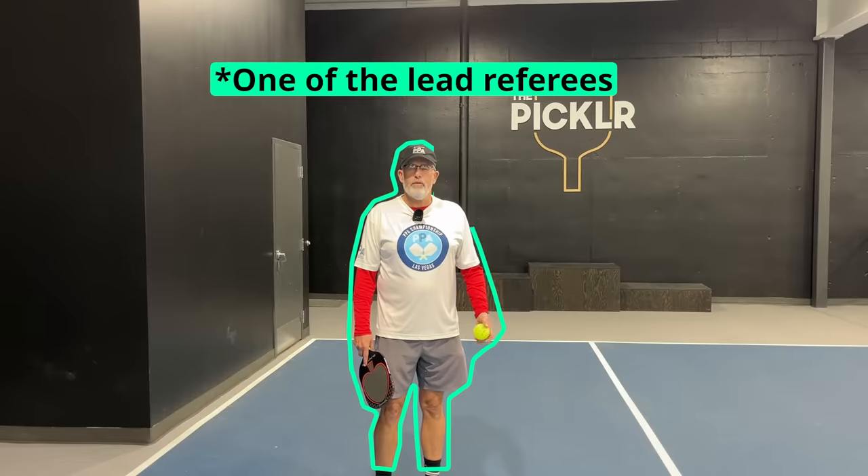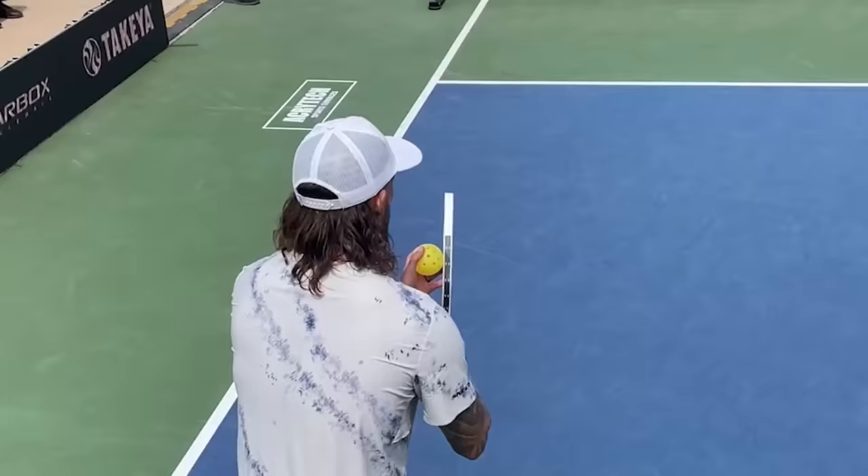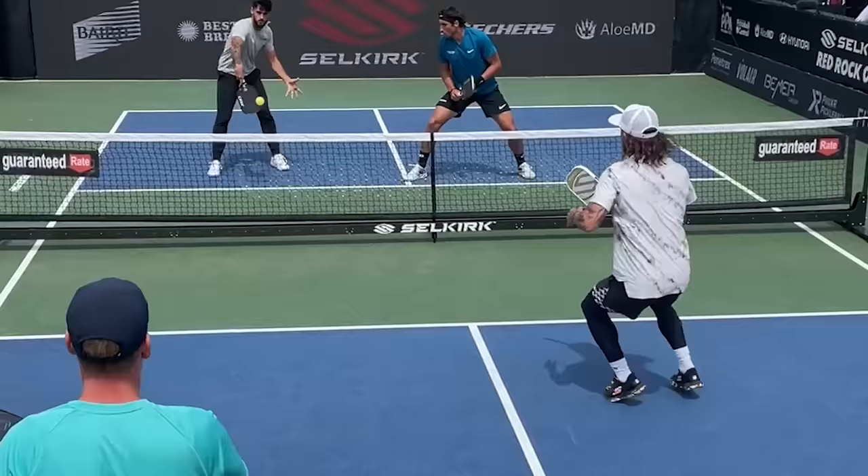This is the lead referee of the PPA, and today he's going to be informing us on the new serve rule that will be taking place at the PPA Masters tournament this weekend. In speaking with him, we both came to the conclusion that this type of serve will drastically change how everyone hits their serve. This serve only applies to the PPA Masters and the pros playing in it. Now I'm going to turn the time over to him to explain what this new serve entails.